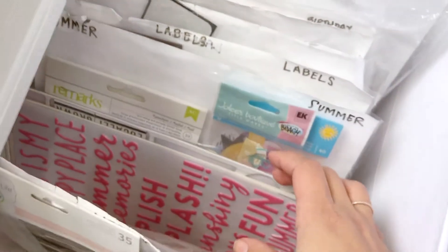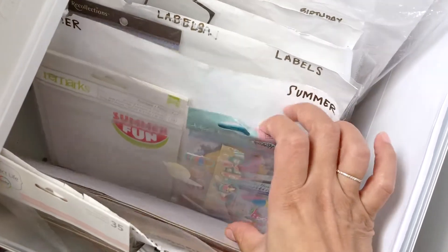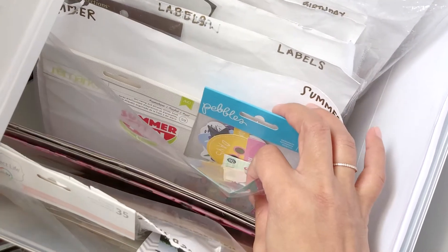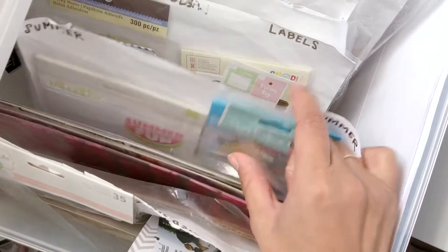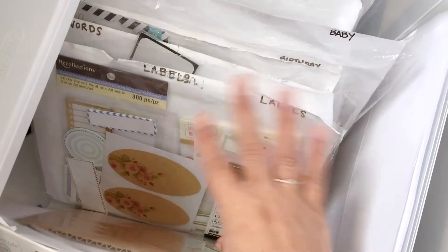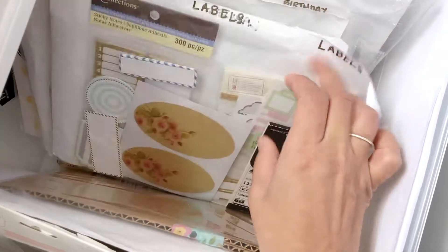So that is how I organize my theme stickers. Here I have wedding, here is summer — so all my summer stickers in there. Oh well, that's a Femra — that actually shouldn't be in there. And then I have labels, so any stickers that are labels I have in here.